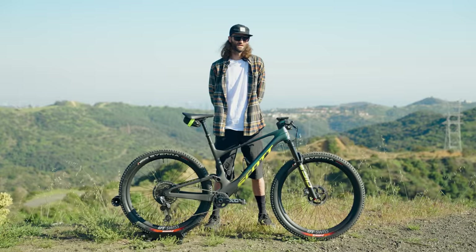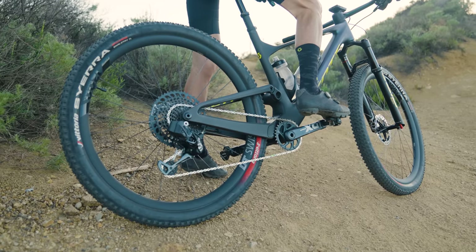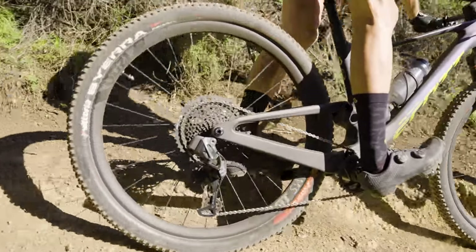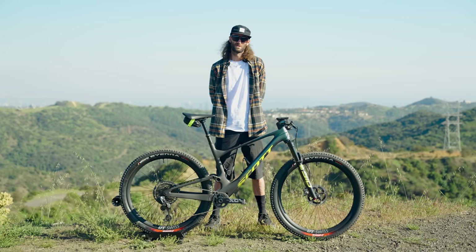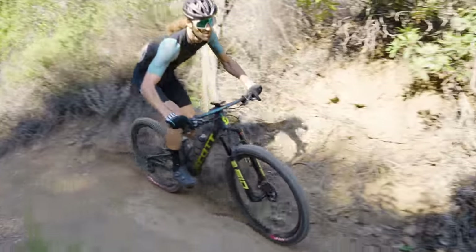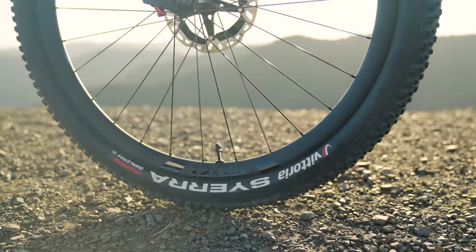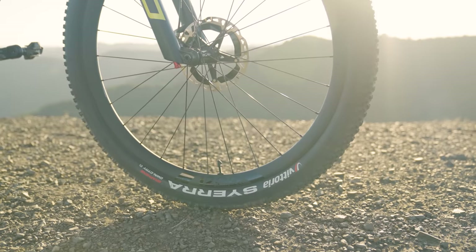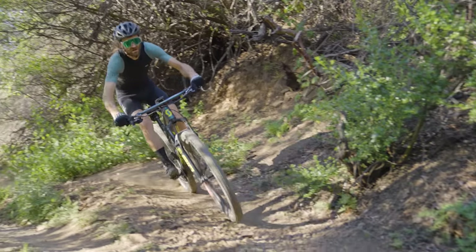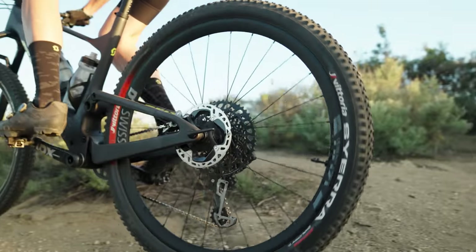These are the DT Swiss XMC 1200 Spline wheels — something I spec'd myself, not stock on the bike. They're an all-mountain wheelset but really light at around 1,500 grams, solidly within competitive XC range. They're 30mm wide internal and 30mm deep — deeper than a lot of lightweight wheels — and designed to take a beating as an all-mountain wheel, which is exactly what I need since this bike hammers downhills and climbs fast. They've got DT 180 hubs with ceramic bearings, Aerolite spokes up front, and Aerocomp bladed spokes in the rear for a little more strength where the rear wheel takes more punishment. Discs are 180mm front and 160mm rear — Shimano Ice-Tech discs with XTR calipers.